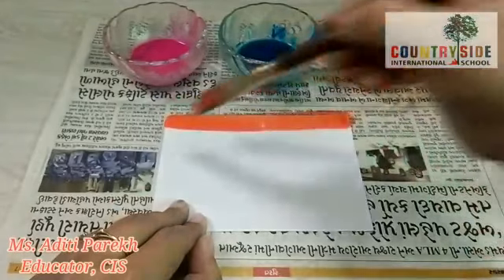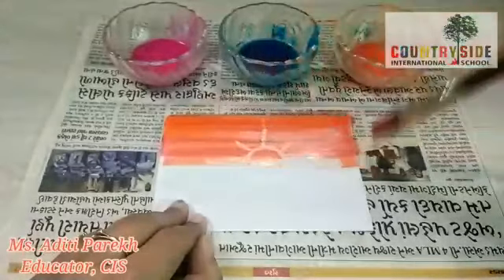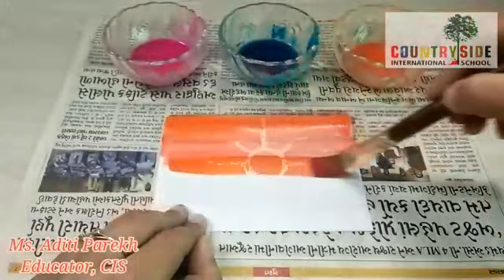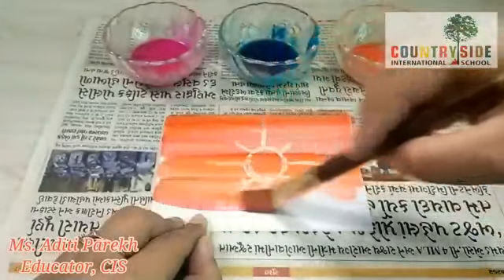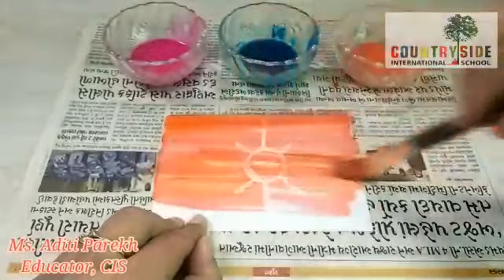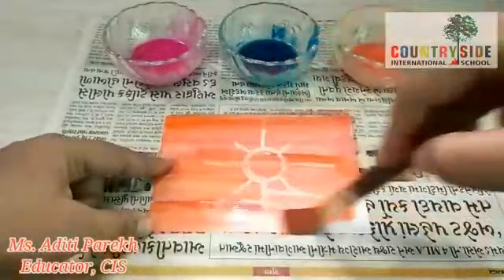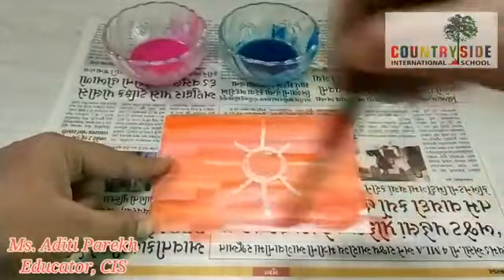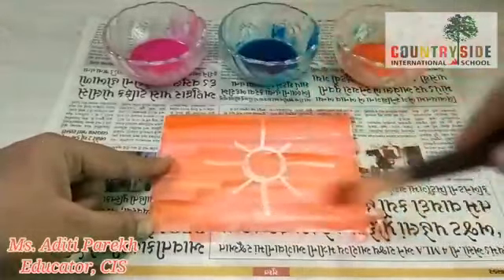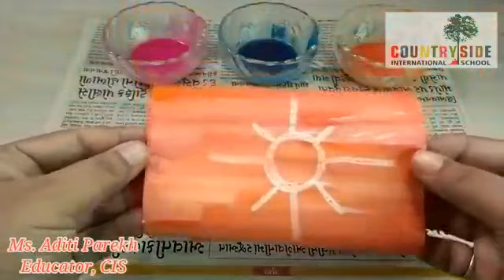The magic has started! Children, see how our sun looks now — it is visible on our paper and it looks beautiful, isn't it? Because I have diluted this paint, I am able to apply it nicely, and you can see that our sun is ready!